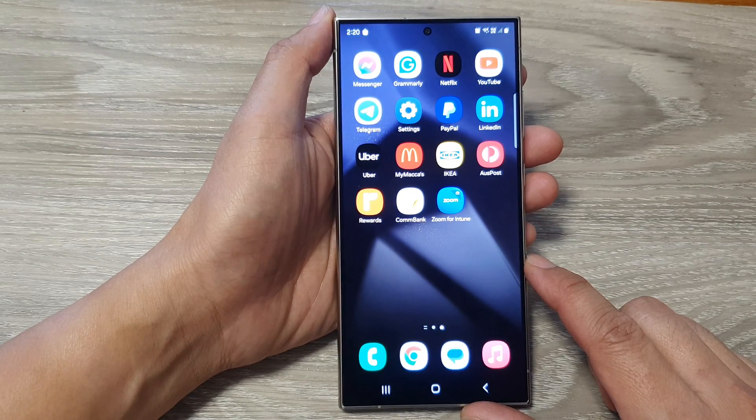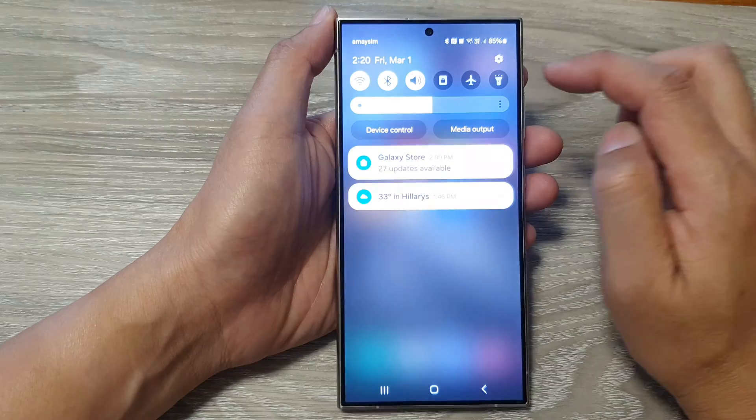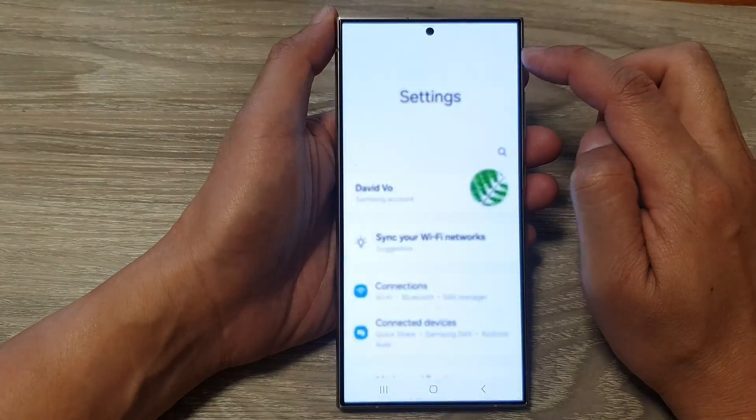From the home screen, swipe down at the top to open up quick settings, then tap on the settings icon.